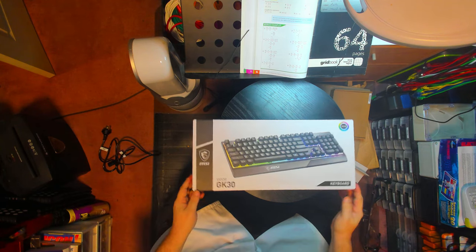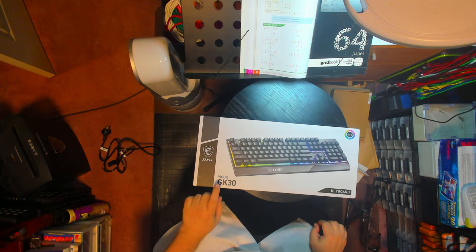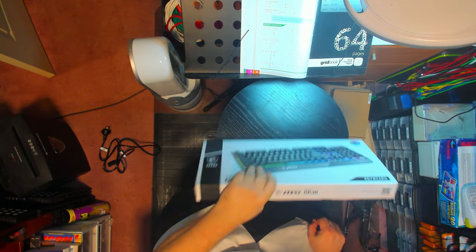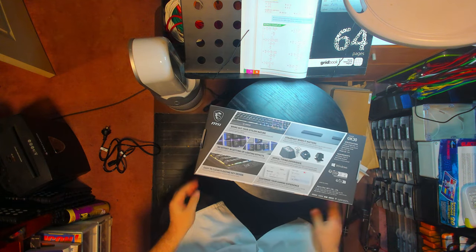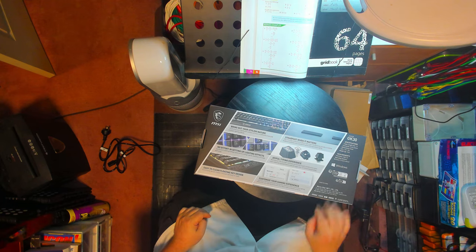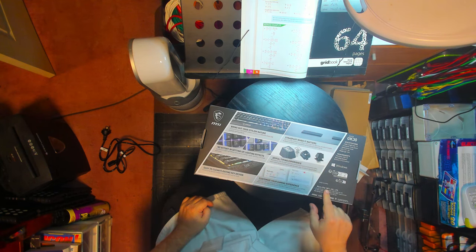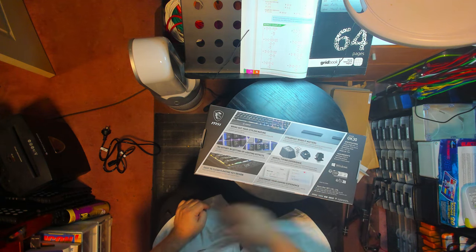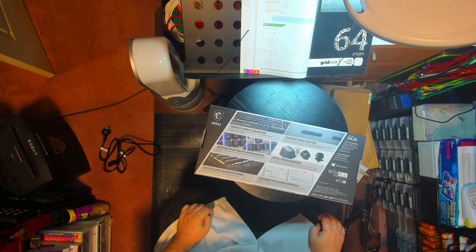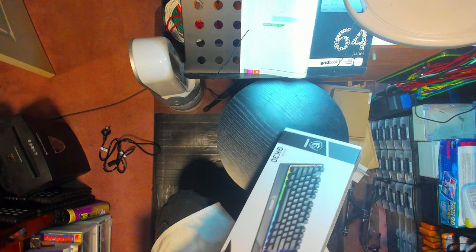This is the keyboard that it comes with — MSI, it's backlit, colorful. It's called the Vigor GK30. I don't know what sort of switches it's got and I'm not seeing any specs on the switches. Anyway, I'm going to be selling this on eBay — if you want it, check it out.